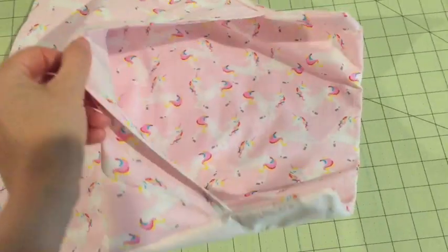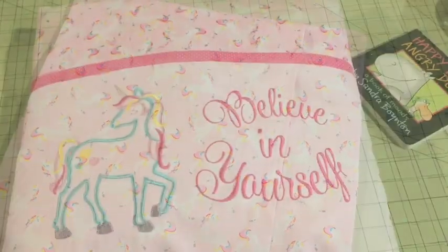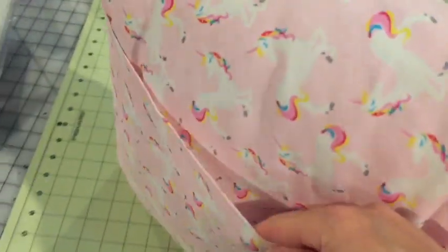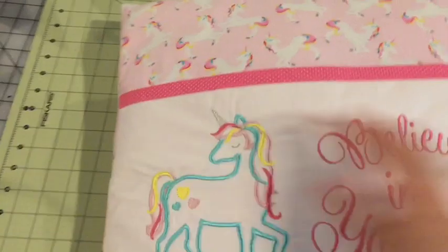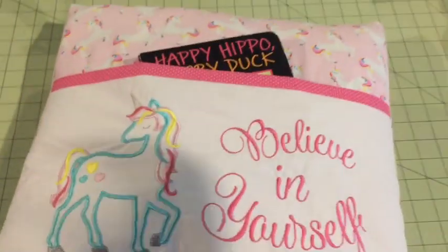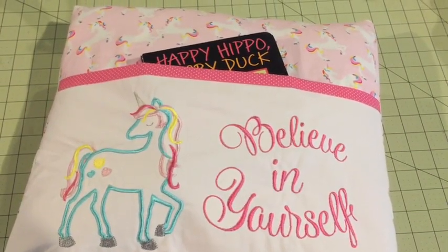On the back you'll see the envelope that you'll use to put the pillow form in. Once your pillow form is inside, you are all done. You can see it's got plenty of room in there so nobody's going to see the form itself. And then you've got this nice pocket here that you can tuck a book into so you'll remember what book you're reading at night. And that's how I make the pocket pillows!